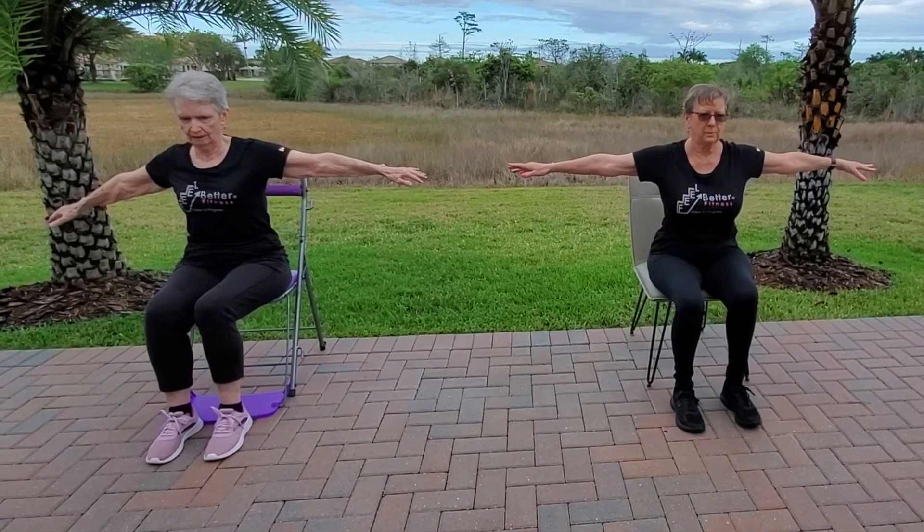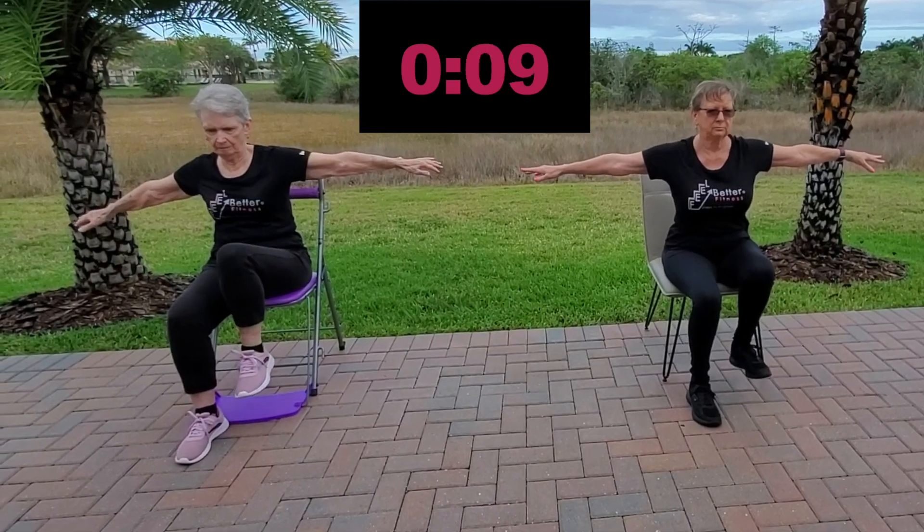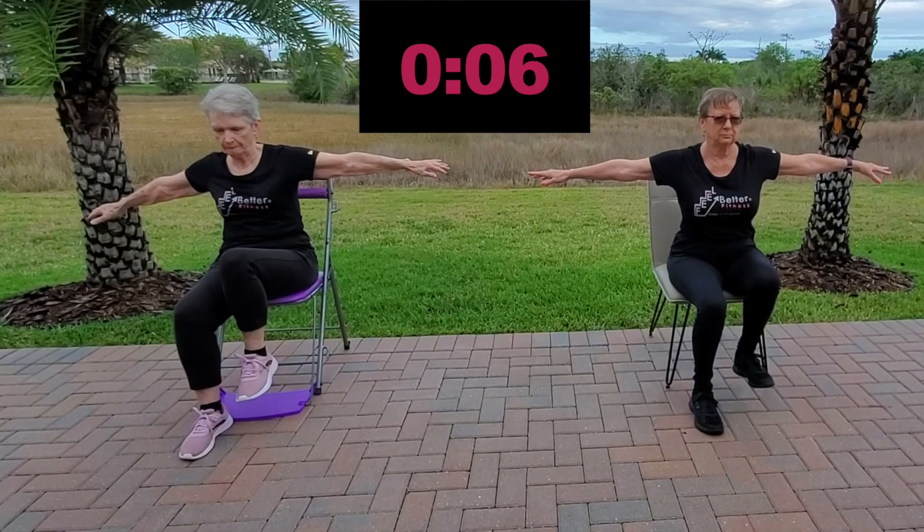Set one. Lift that left leg. Exhale like you're blowing up a balloon for 10 counts as you pull those abs in and your rib cage rings down.